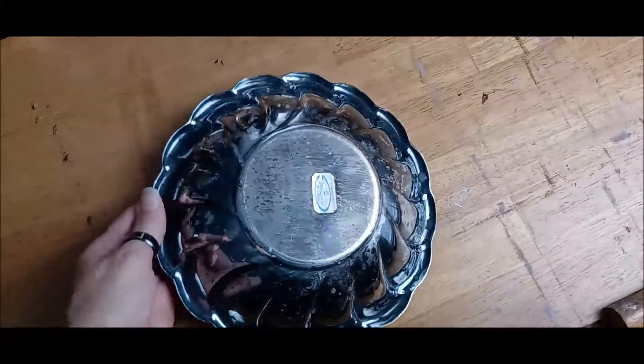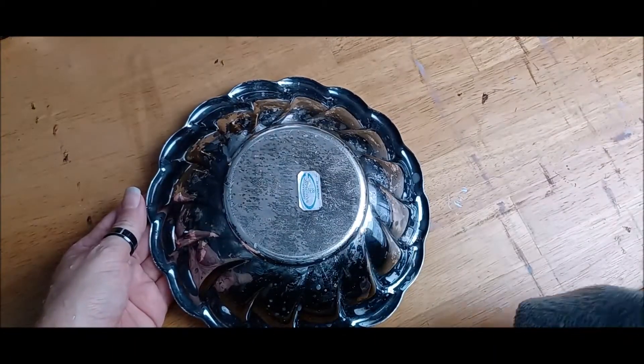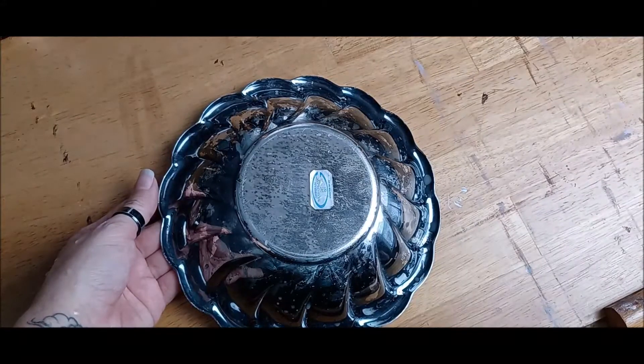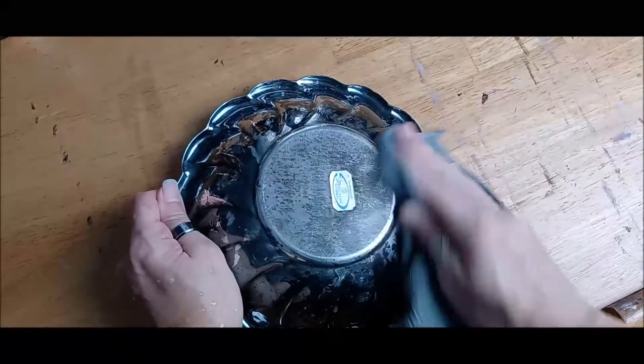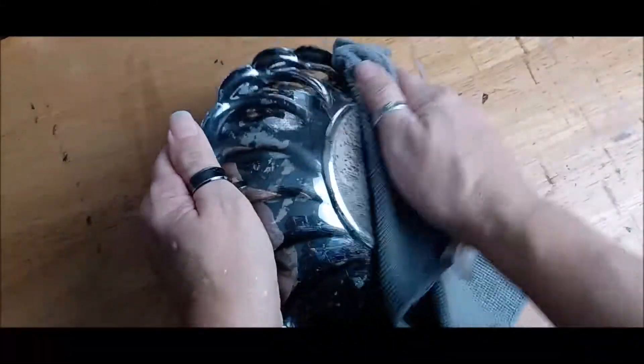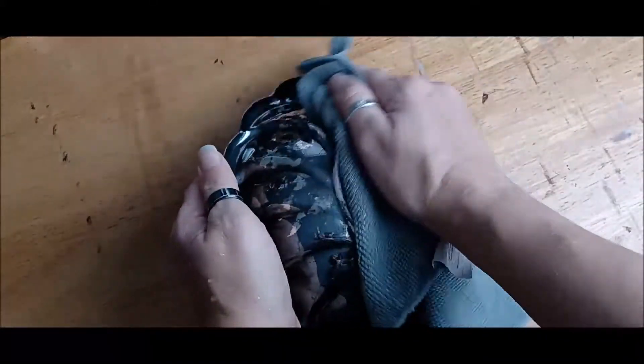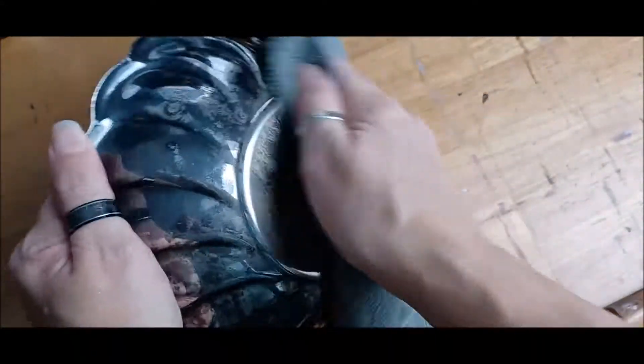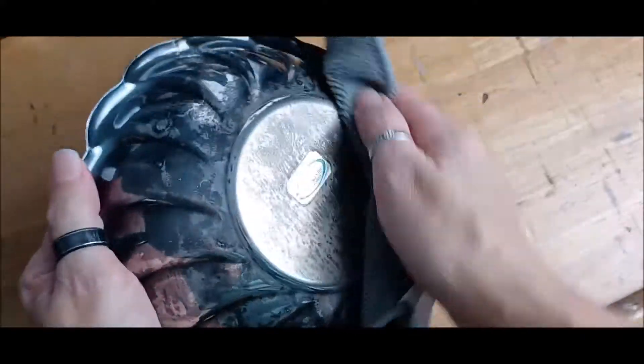After using the tarnish shield you have to rinse it off really well — give it about two to five minutes. The instructions say to dry and then use another cloth to buff. This is a microfiber cloth, so I wanted it to be pretty dry because microfiber cloths don't absorb water very well. I'm just going to give it a buff inside and outside, all the crevices.